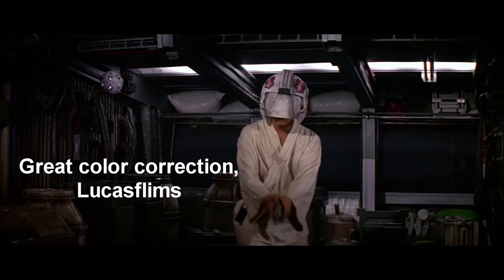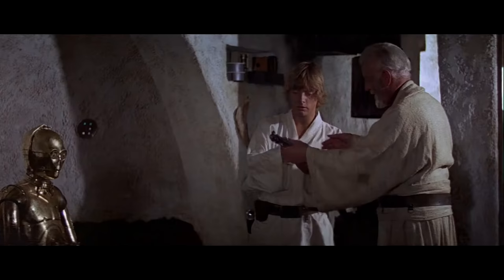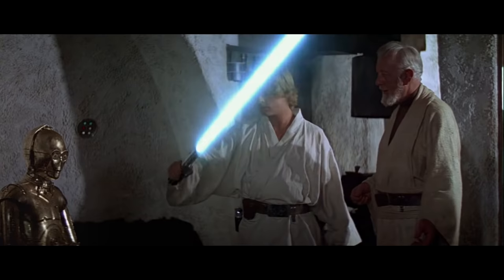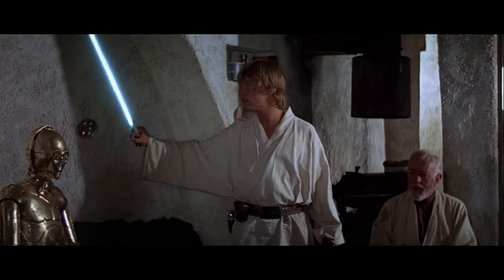First, we'll take a look into lightsabers in the original trilogy, starting with the janky animation of the first movie. The first time we ever see a lightsaber getting turned on screen is when we're introduced to it — Luke turns on his lightsaber at Obi-Wan's hut. We'll call this lightsaber sound number one.